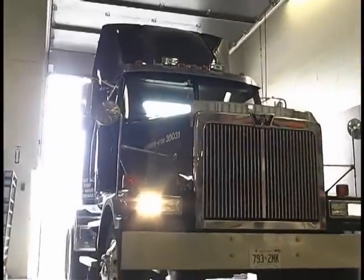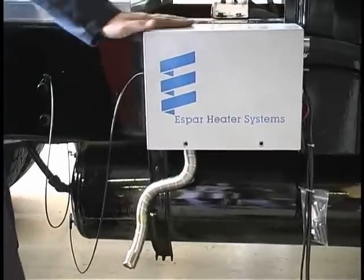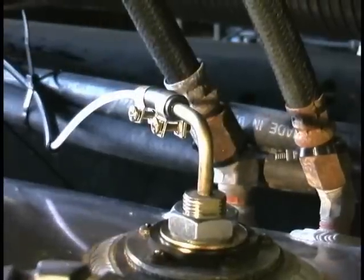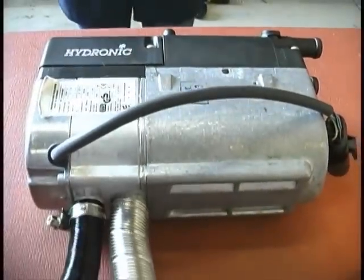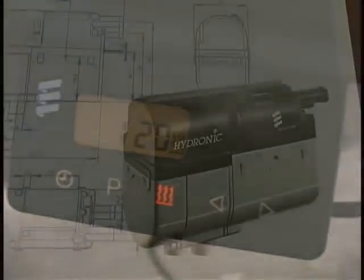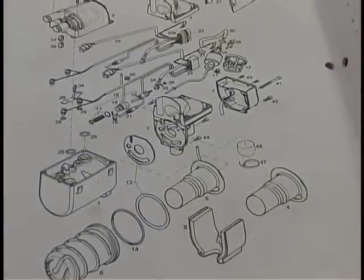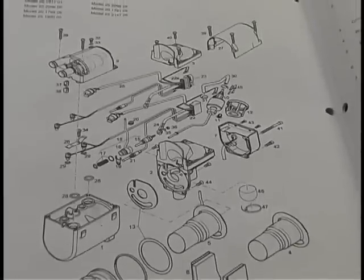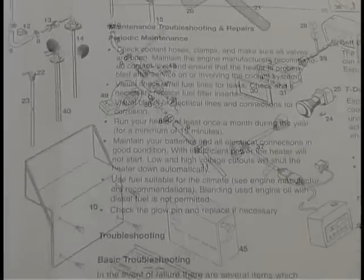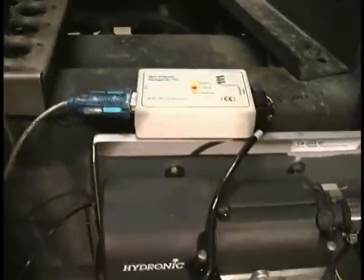Now that we have completed the Hydronic 5 installation, we will review the major components: the heater, the coolant connections, the fuel delivery system, the exhaust and intake, the battery connections, and the operating switch. When servicing a unit, be sure to refer back to the Hydronic Coolant Heater technical manual. This manual outlines the full installation process, provides detailed troubleshooting and repair procedures, along with a complete parts list and fault codes. Service tools such as the diagnostic unit, or the KD2000, are required for proper service of the heater.